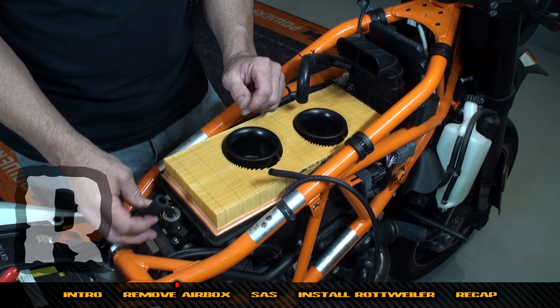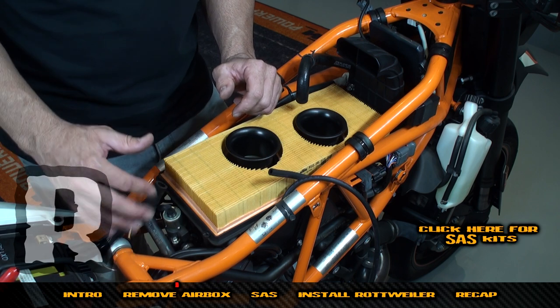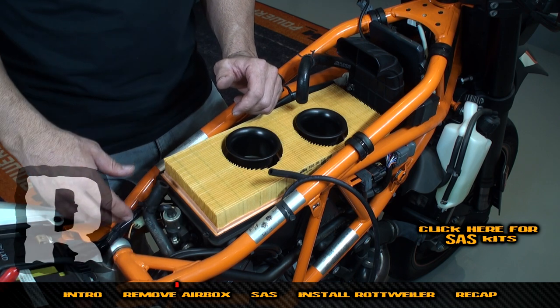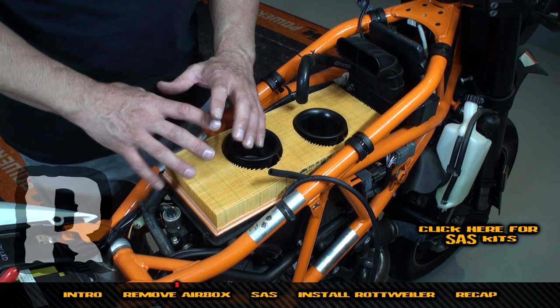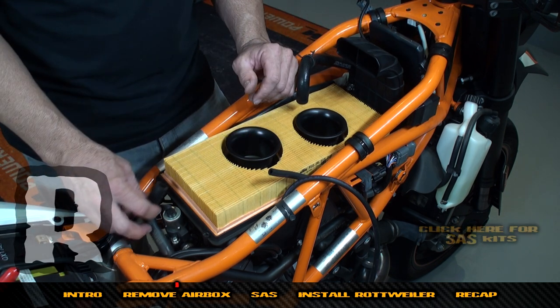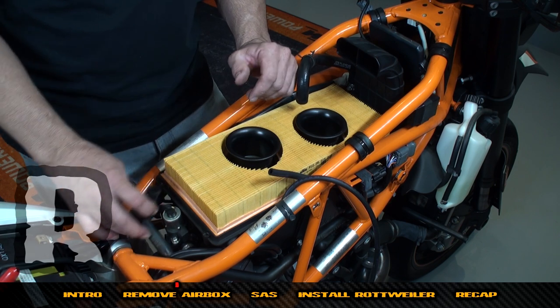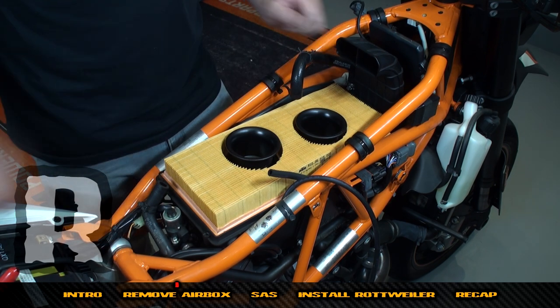The SAS pulls fresh air from here. If you're going to pull off the SAS, we've got kits for that — stage one, two, and three. The most common is two and three; that'll pretty much take care of all the emissions removal hardware. They have all the dongles and everything — you can look elsewhere in the store for those pieces.